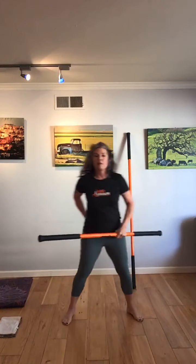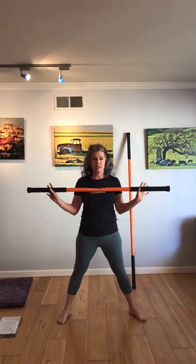Today's class we're going to have the short stick and the tall stick, working single sticks — featuring short and tall. All these moves can be done with the long stick.